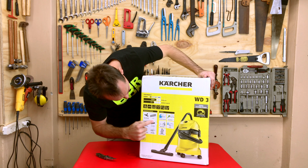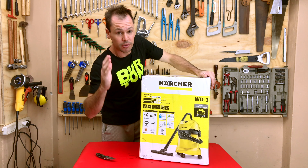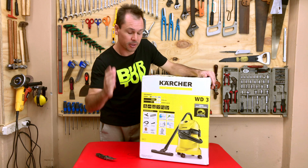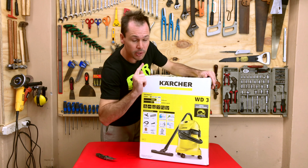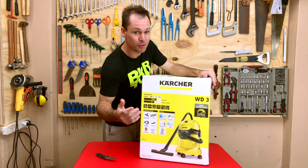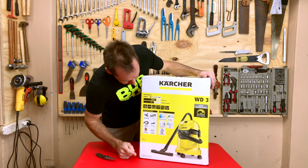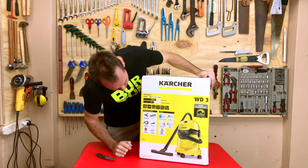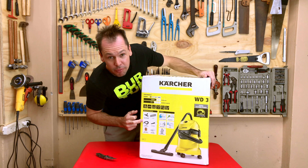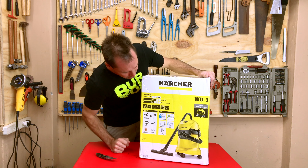A couple of things on the box here: it's a wet and dry vacuum cleaner, which is quite nice. One of the features is that you can use it both wet and dry without having to change the filter. But wait — once the filter is wet, you need to wait for it to dry for it to work properly again. So keep that in mind. It's also got another couple of little features which we'll look at. We'll see if everything is indeed in the box. It came sealed.